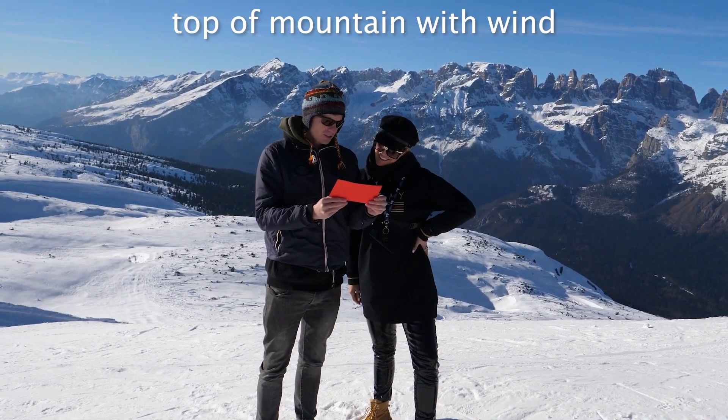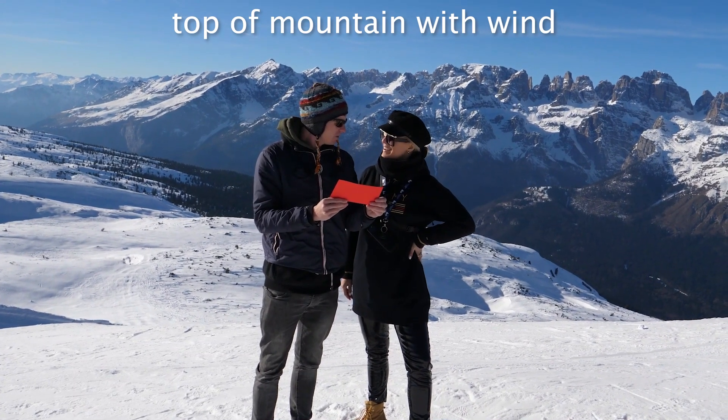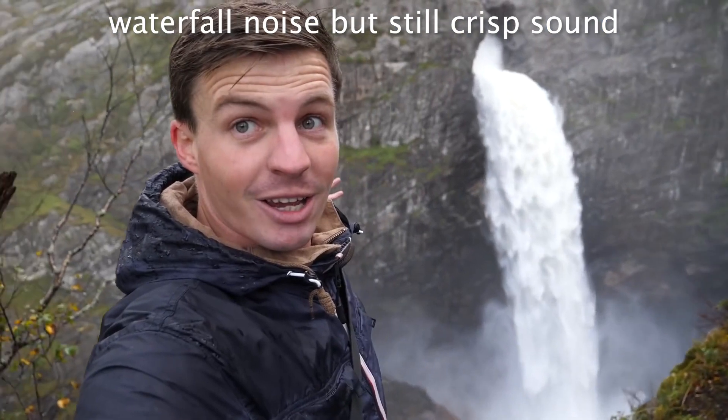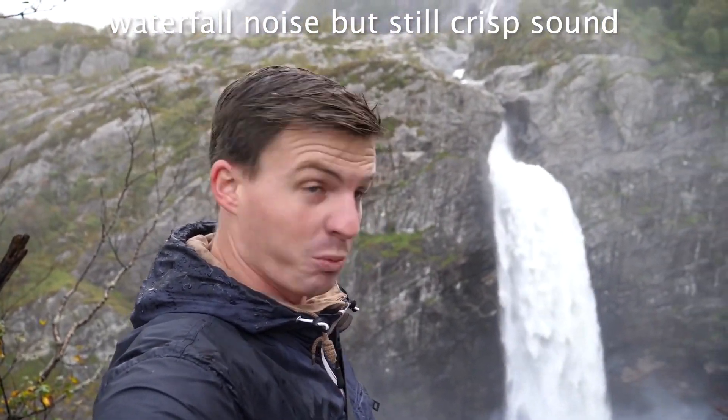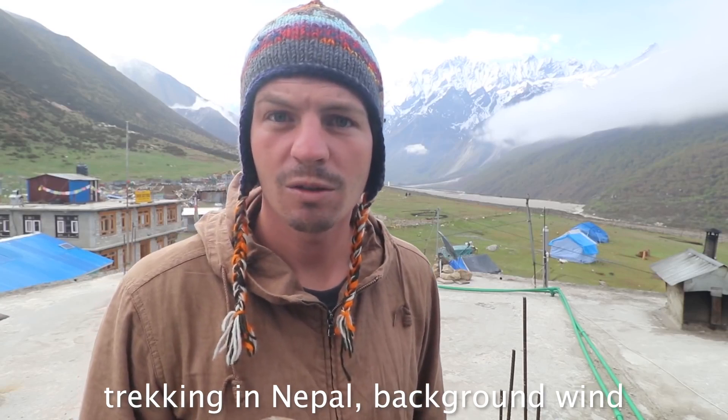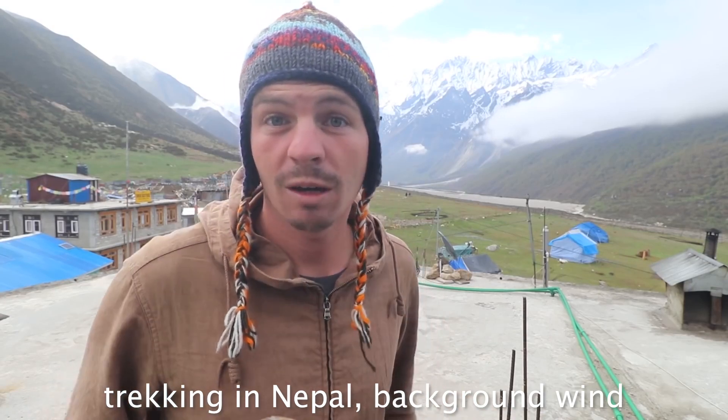Where it's been quite windy and the sound is still pretty good. It only takes about five or six days, so it's not as long as Everest Base Camp.